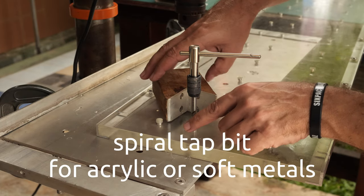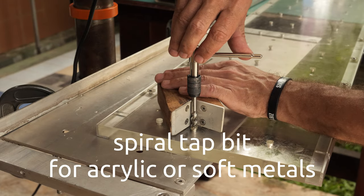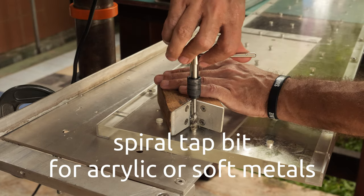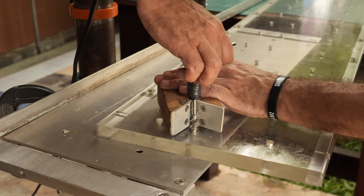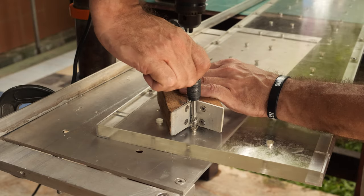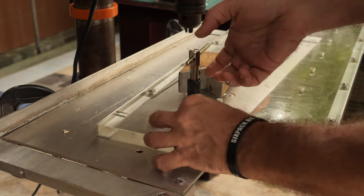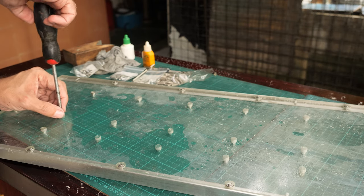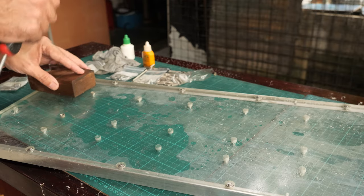I'm using the spiral bit which allows the cut waste to go upwards and leave the hole rather than clogging it. This is very important when you are threading acrylic or soft metals to get a clean thread — I really cannot recommend the spiral bit enough. I think I can start it by hand. It's going in very easily and it's perfectly flush.